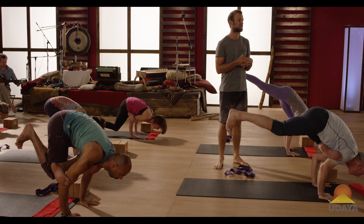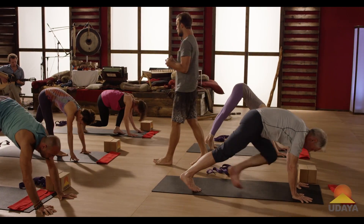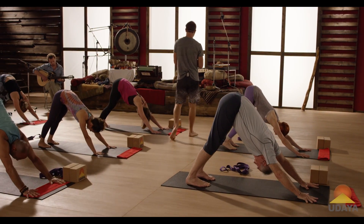Step back into downward facing dog. Step back into dog pose. Bend both knees. Pull your hips way, way, way back.